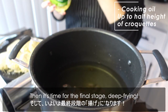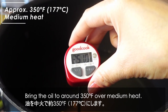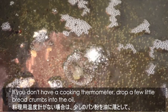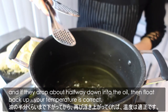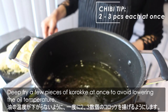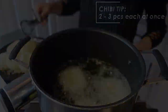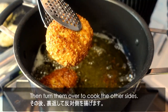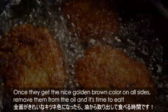Then it's time for the final stage — deep frying. Bring the oil to around 350°F over medium heat. If you don't have a cooking thermometer, drop a few bread crumbles into the oil; if they drop about halfway down then float back up, your temperature is correct. Deep fry a few pieces at once to avoid lowering the oil temperature. Cook for about 2-3 minutes until golden brown, then turn them over to cook the other side. Once they're golden brown on all sides, remove them from the oil.